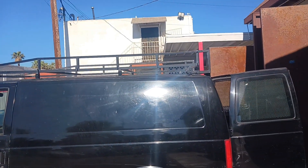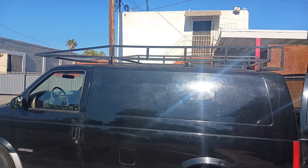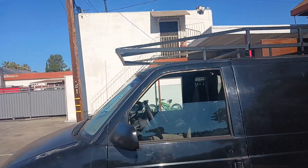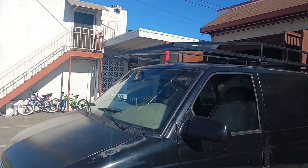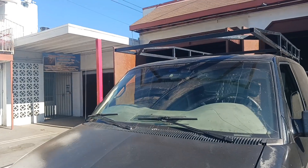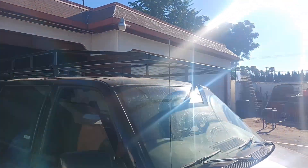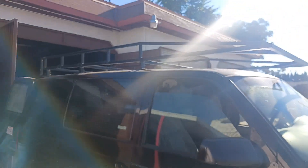Got the work band. Got this rack on top, I'm going to take it off. I don't do no hauling and all that good stuff, but I'm going to save it just in case. I'll seal the holes up.